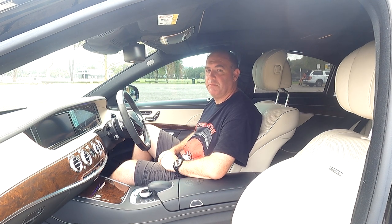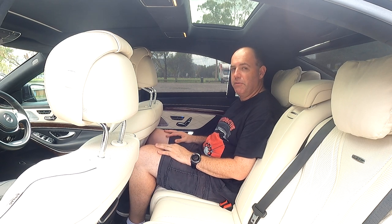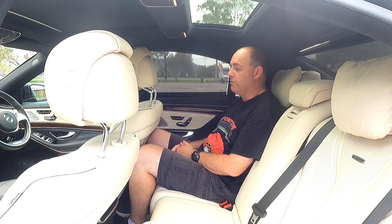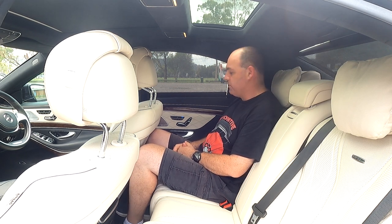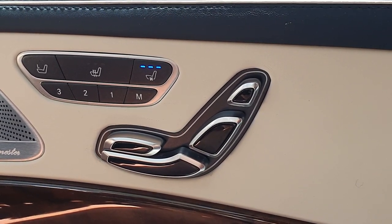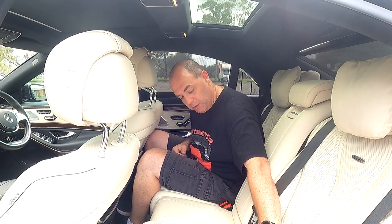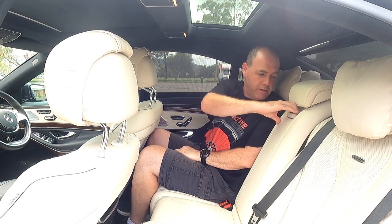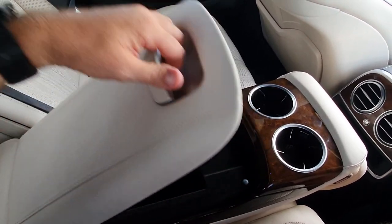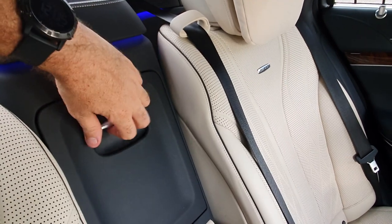Let's hop in the back of the S63. First impressions — it's very luxurious back here. I'm 6'1", 185 centimetres, and I've got heaps of headroom with the seat set up for me, plus plenty of knee room, leg room, and foot room. I could sit here all the way to Queensland. The rear passengers get cooling and heating seats, just like the driver and passenger. We've got ISOFIX spots — two on the outboard seat and two behind me. And there's a nice soft armrest with twin cup holders, and a little storage space inside it.